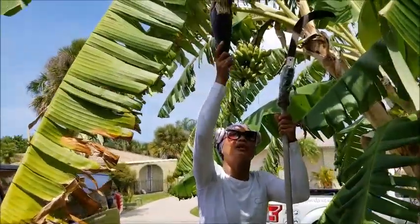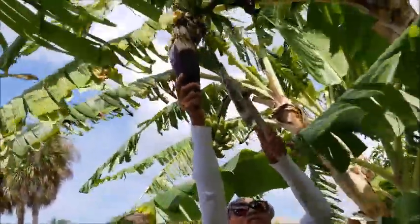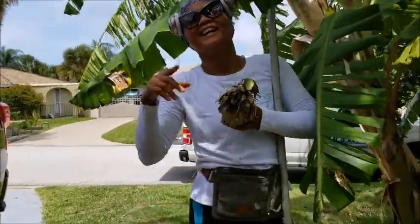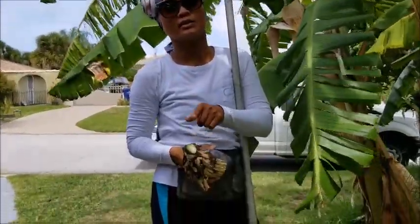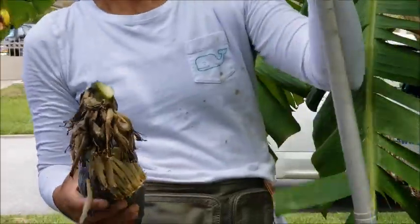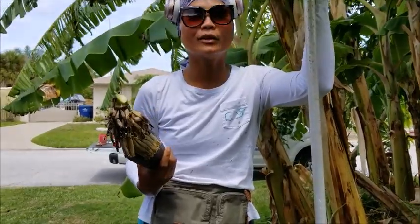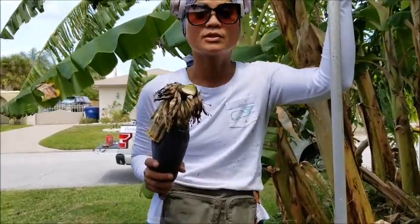I have another one here that I can reach — it definitely needs to be cut. The sap from this will permanently stain your shirt — look at this, this is banana sap. So if you don't want your clothes to get stained, wear old clothes when taking care of your bananas, because it will definitely permanently stain them.